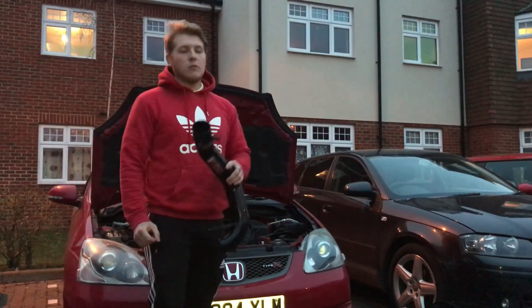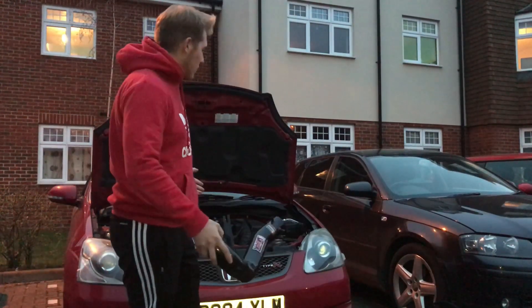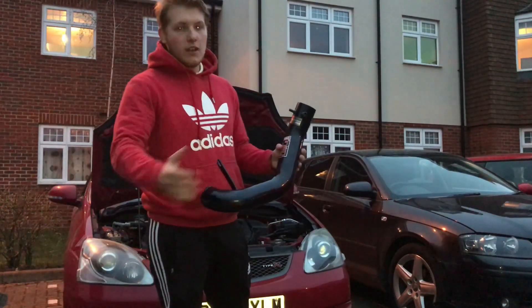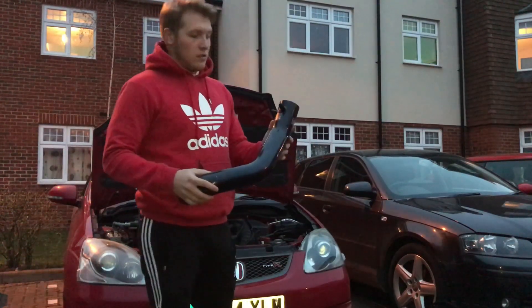Welcome back to the channel. This week on Modified Weekly, we are fitting an InGen cold air intake to the EP3 Type R. Proven statistically, the InGen gives you the most horsepower gains compared to the Tegiwa or AEM or any of the other big known brands. That's what I went for.